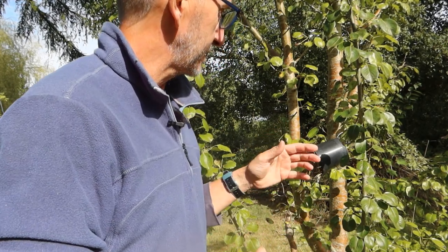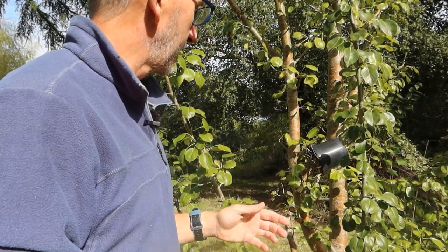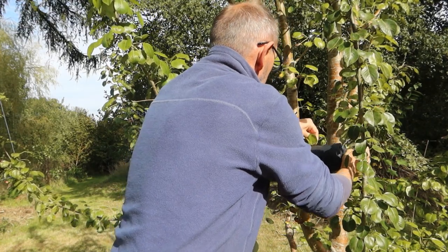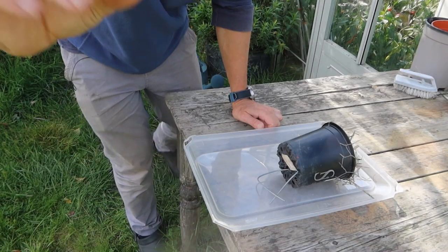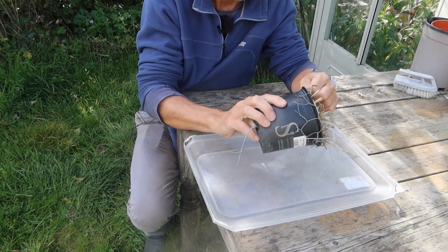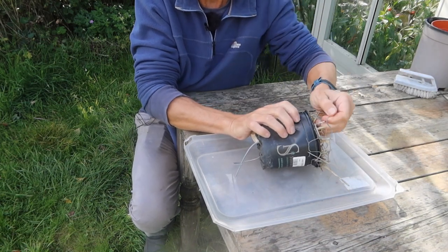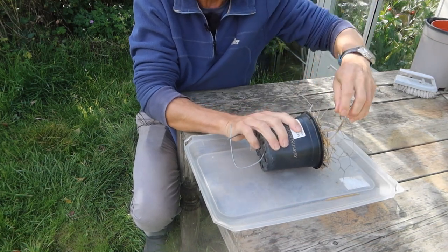Here's one I made earlier, Blue Peter style. It's been up on this pear tree for about four months — it's September now, so it's been up over the summer. Let's take it down and see who or what is in residence. The moment of truth — let's see who's in here, if anybody. It's a bit tricky to get the chicken wire off, which I guess is good — at least it's firmly attached.